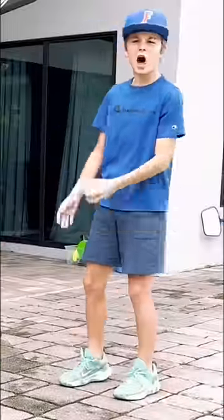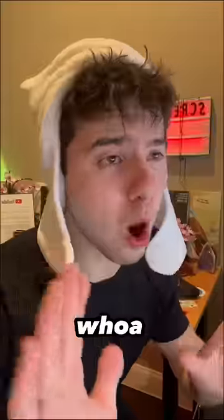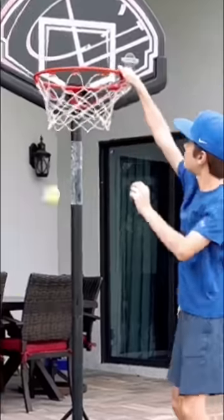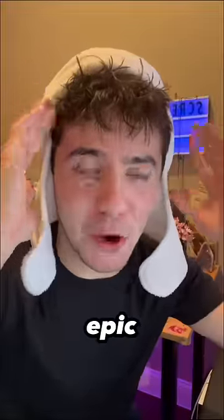To start off, we're gonna be dunking on 5 feet. 5 feet? That's a lot, buddy. Chill out. That was epic.